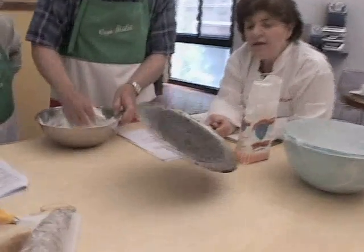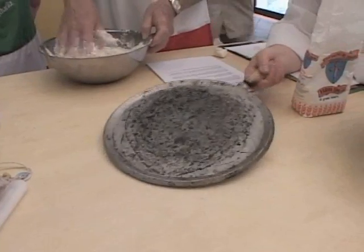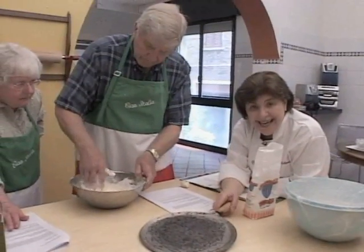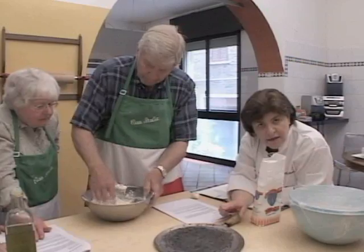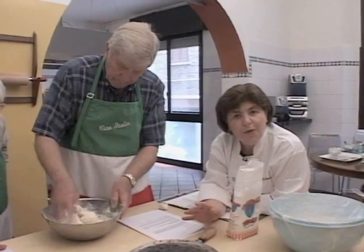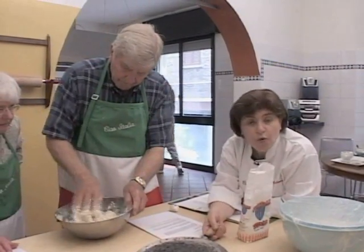This is something called a testo, a flat iron that you heat over a gas flame, get it hot, and then you make individual rounds, you bake them individually on the testo. It's very similar to another bread that we've done on the series — when we made the torta su testo from Umbria, this is very similar to that.